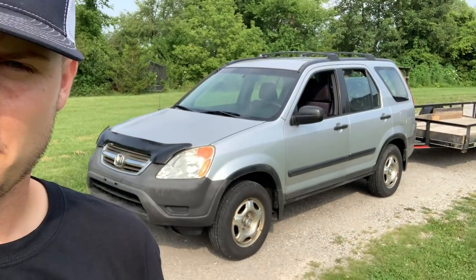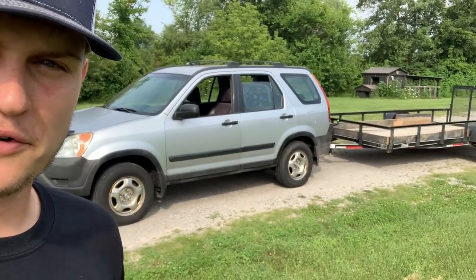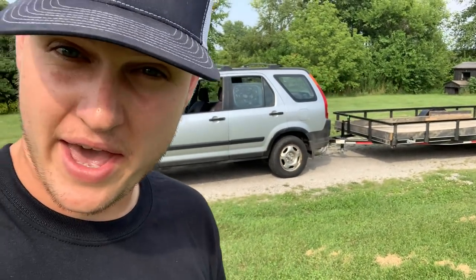What is happening guys? Got the Silversteed here. The old trusty Honda CR-V with its first trailer hookup ever — this thing never had a tow package on it. I put the tow package on because I thought, you know what, this could be the new tow pig.